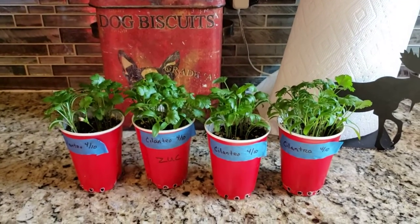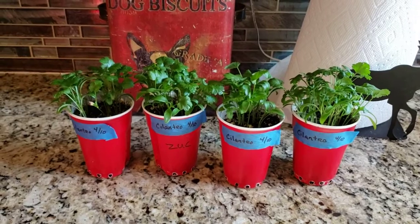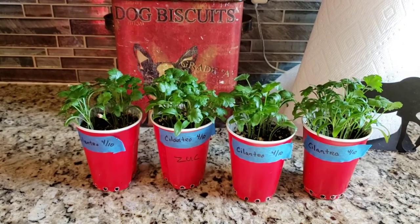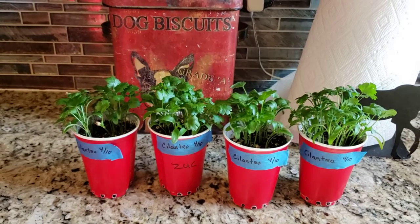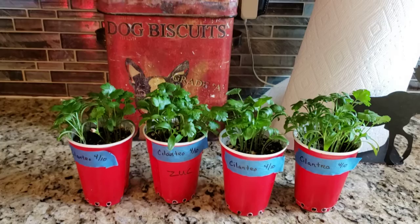Welcome back to my Colorado Mountain Garden. These are my cilantro seeds, which I started on 4/10 by soaking them overnight. Each cilantro seed actually contains two seeds, and by softening them up it helps them germinate.